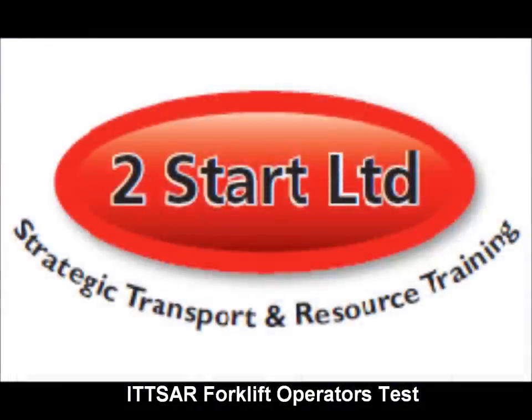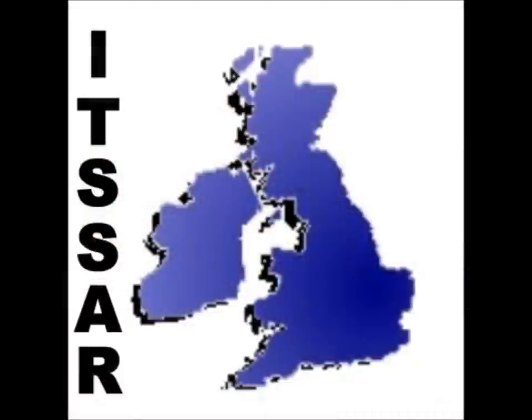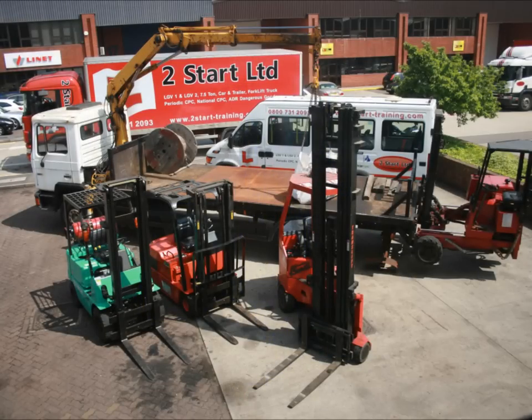The ITSAR forklift operator's test consists of four lifts and four setdowns between two loads in various locations in the test area. This includes a racking lift, a high level bay, a high level bay, and a low level bay which is on the floor.